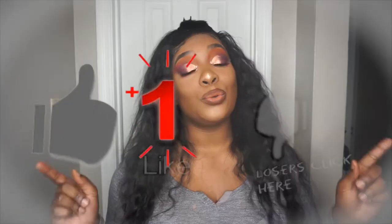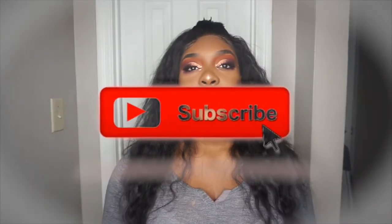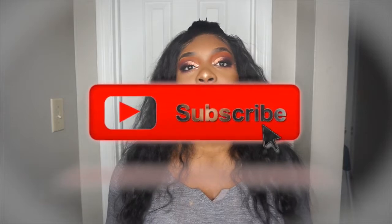My hair today is giving Chaka Khan, honey — I just wanted to do something big so I put these crimps in there. I had so much fun creating this video; fall looks are my favorite. I hope you guys enjoy watching it just as much as I did creating it. Don't forget to like, comment, and subscribe to my channel. Be on the lookout for my giveaway coming once I reach a hundred subscribers — I will drop that immediately. Let's stop talking and get right into the video.